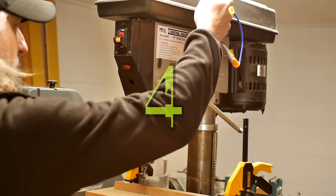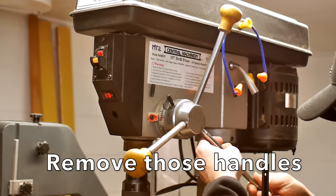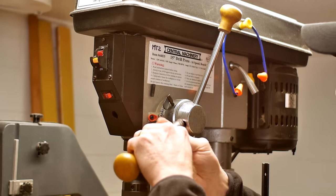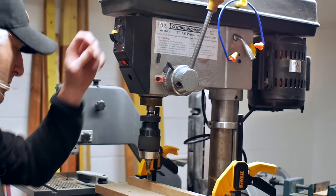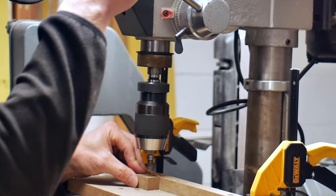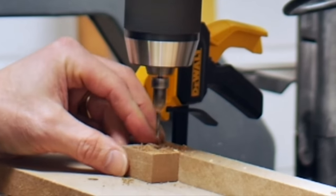The drill press I'm using is a Central Machinery — it's a Harbor Freight deal basically. It's China, it's pretty average. It has these three arms on it and I find it incredibly confusing to know which arm to grab onto. So I remove two of them and just leave one in, and I move it to the appropriate spot depending upon what work I'm doing. That way all I have to do is grab for one handle and not worry about what handle I'm grabbing for when I'm doing my work. Now it may not be for everybody but it works for me.